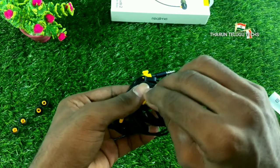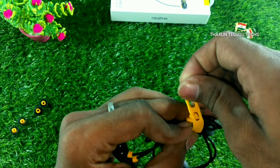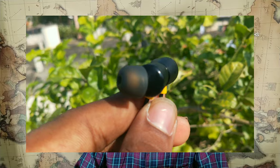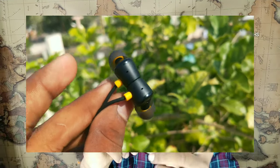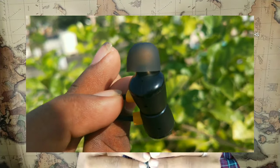Now for a two-sided review. Starting with the positives — the build quality is good. The body is steel and plastic. The second positive is passive noise cancellation, which helps when traveling by bike or running, allowing you to enjoy the music.